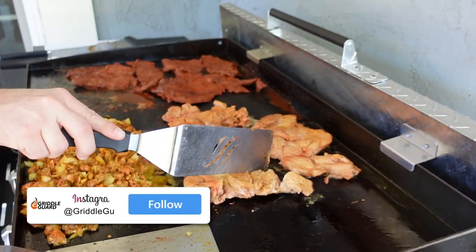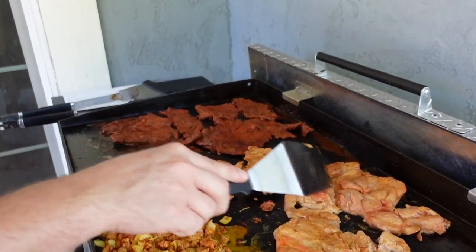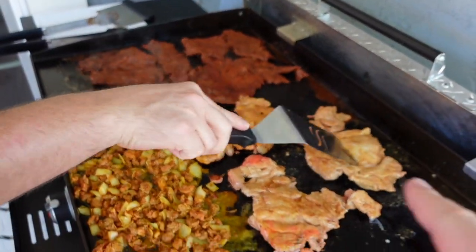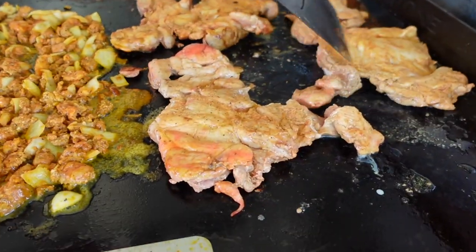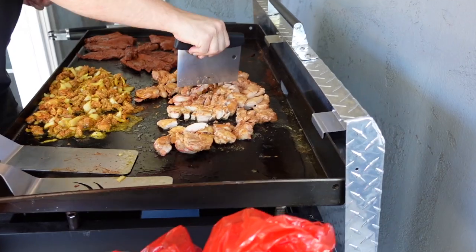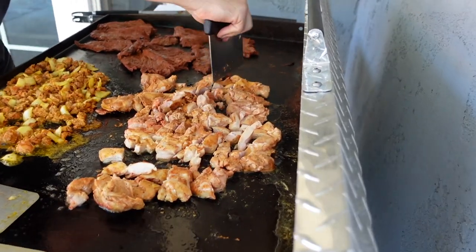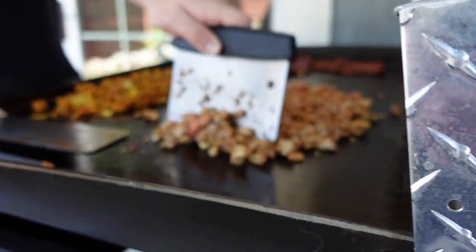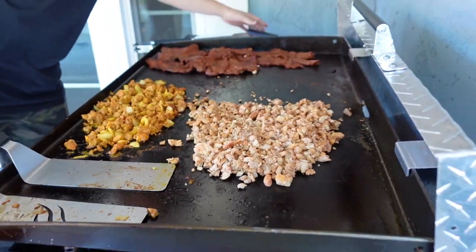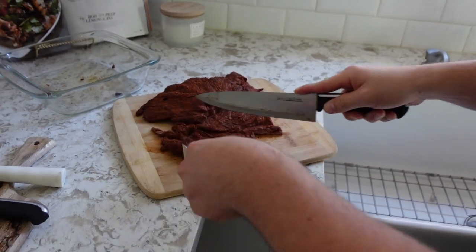So the carne asada is probably almost done. We're going to bring it inside the house to chop it up so we don't dull our knives chopping on the griddle. The chicken should be done pretty soon — just a little bit longer. Actually, that chicken is so tender you can probably just chop it with the scraper right on the griddle. Next we'll chop it up for the tacos and put it back on.